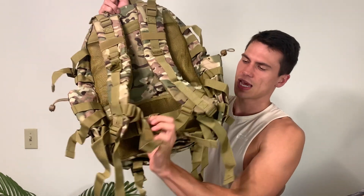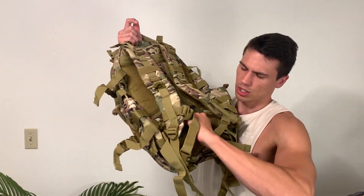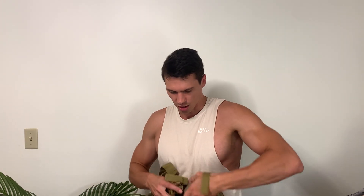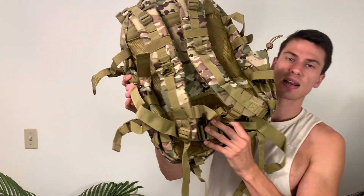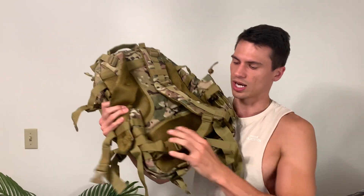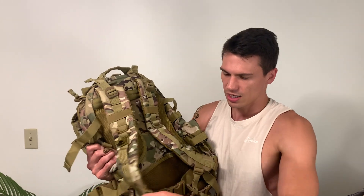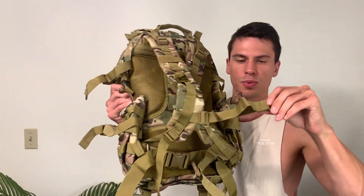This also has a buckle down here that goes around your waist. Unless I'm going on a very long hike, I'll usually just keep this cinched up so it stays out of the way, but if you need it, it's there. For a very long hike, you'll definitely want the waist strap. This right here is for your water bladder clip on this side, built right in, which is awesome. And then it also has this chest strap, which is super important.